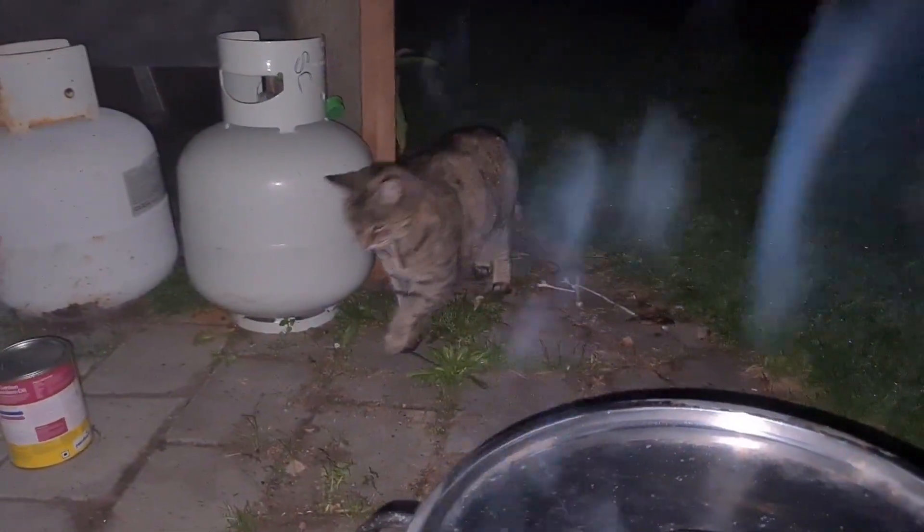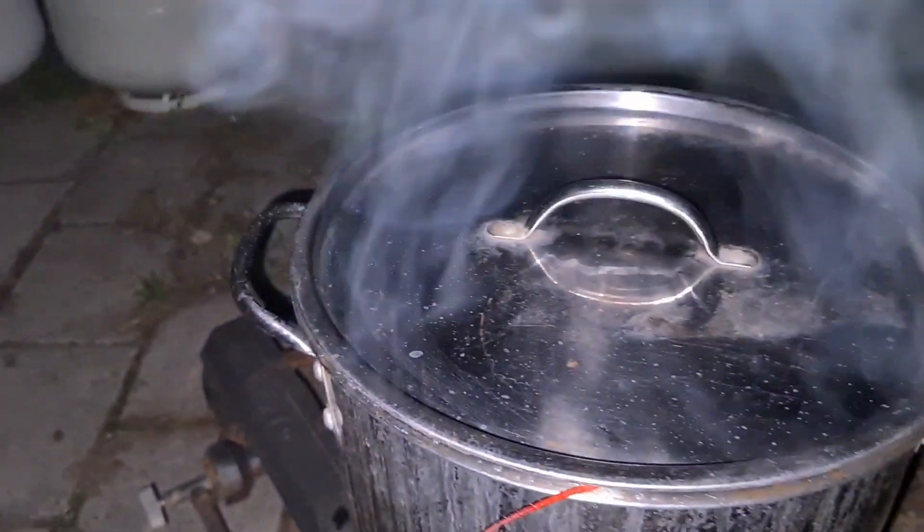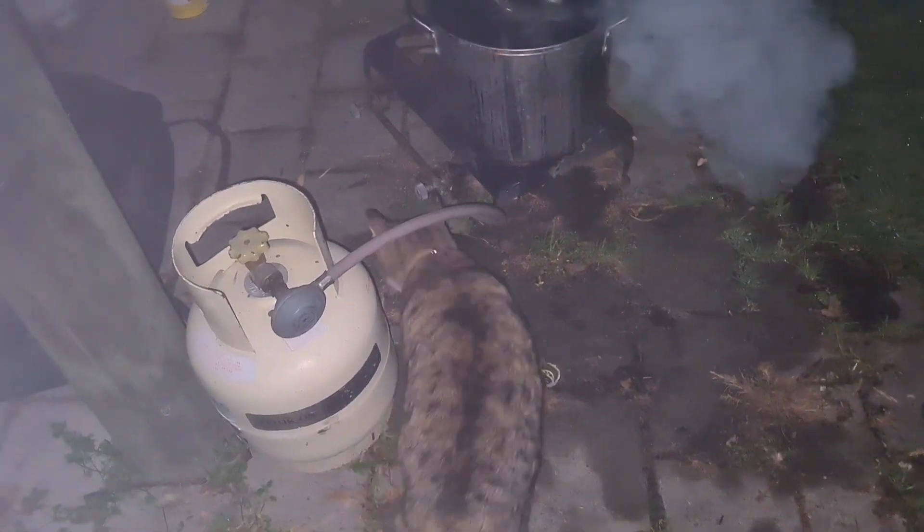Here comes the bushcraft cat. She can sniff a feed. Bushcraft cat — she likes the crayfish. I'll be fighting her for a feed.